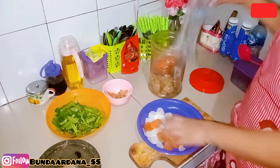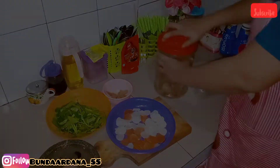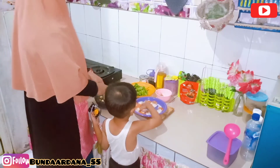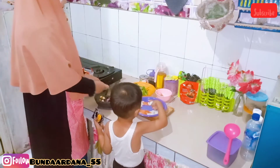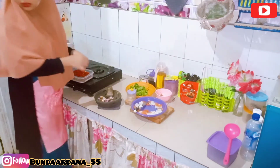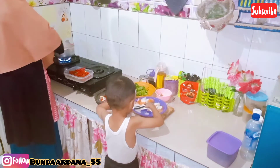Celoknya itu sudah aku rebus tadi ya. Di sini aku juga mau bikin seblak seadanya aja, yang ada di kulkas. Untuk teman seblaknya, aku pakai sosis dan kangkung. Sekarang aku lagi ngulek bumbu untuk bikin seblaknya. Bumbu seblak sederhana ala aku itu cuma bawang merah, bawang putih, cabai, cengek, kencur, dan dikasih sedikit kemiri biar lebih gurih dan kuahnya kental.